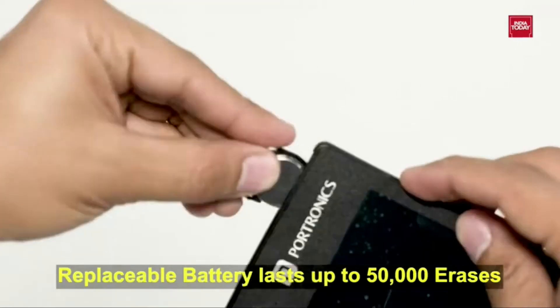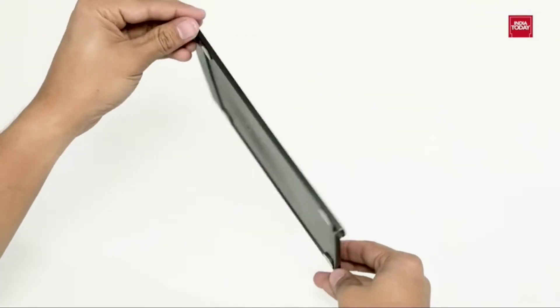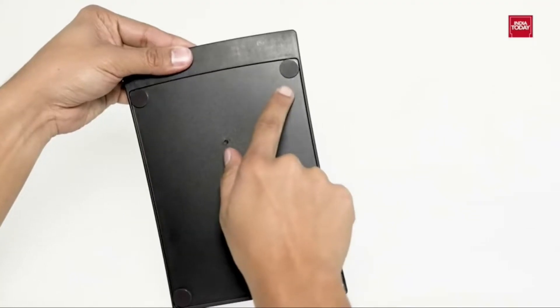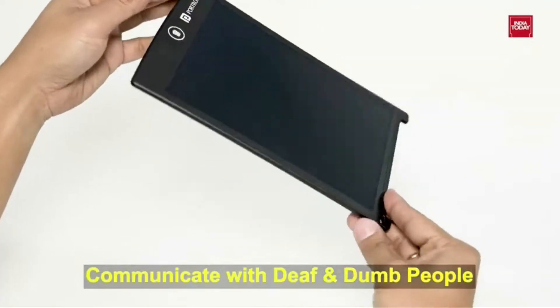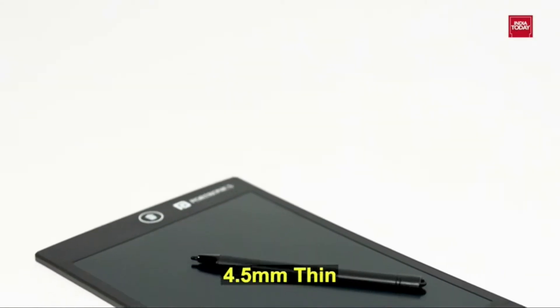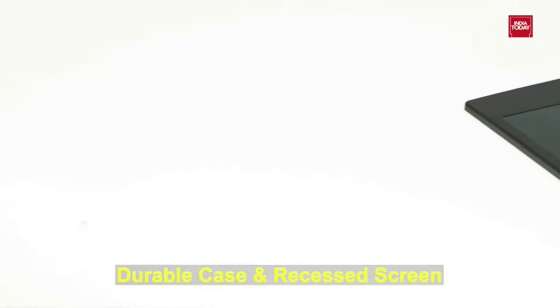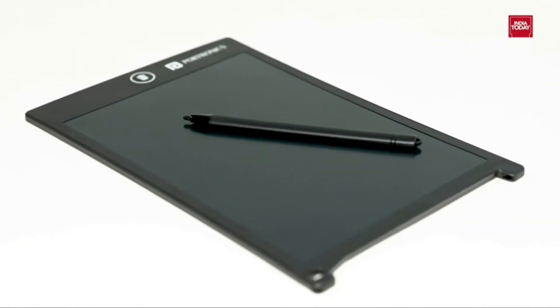It comes with a replaceable battery that lasts up to 50,000 erases. It can be used as a fridge magnet or on any other metal base, as it comes with 4 magnets on the back of the writing board. It can be recycled, and by using it you can communicate with deaf and dumb people. It's only 4.5mm thin, so you can easily slip it in your bag and go. It has a durable case and recessed screen, which is safe for school, travel and home use.